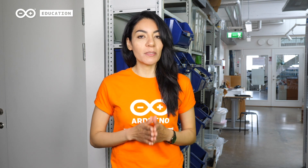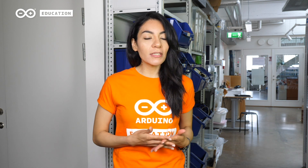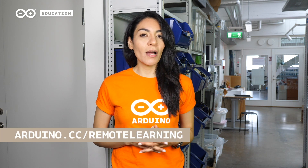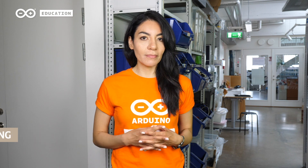At Arduino Education, we want to help educators and students to have the best remote learning experience. This is why the student kit comes with projects and lessons that can be used at home as if the students were using it in class. To learn more, visit our remote learning platform.